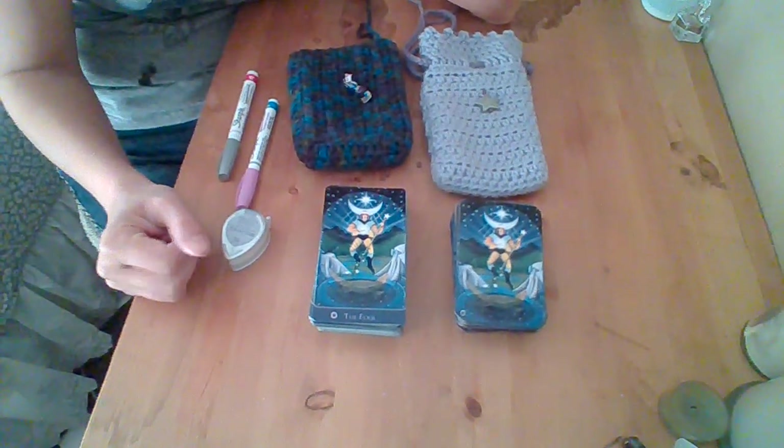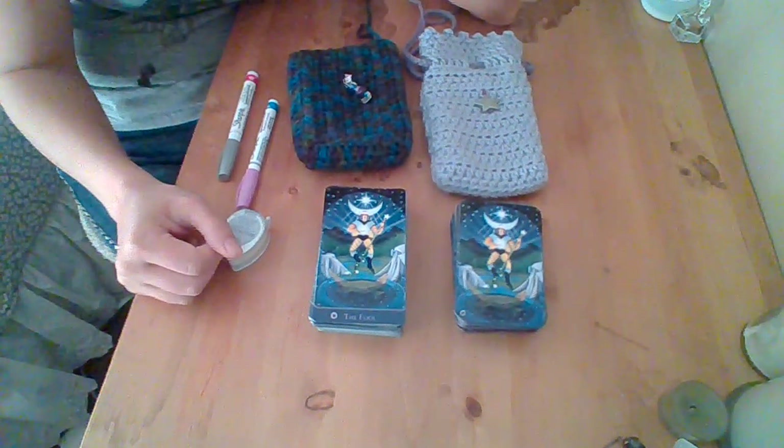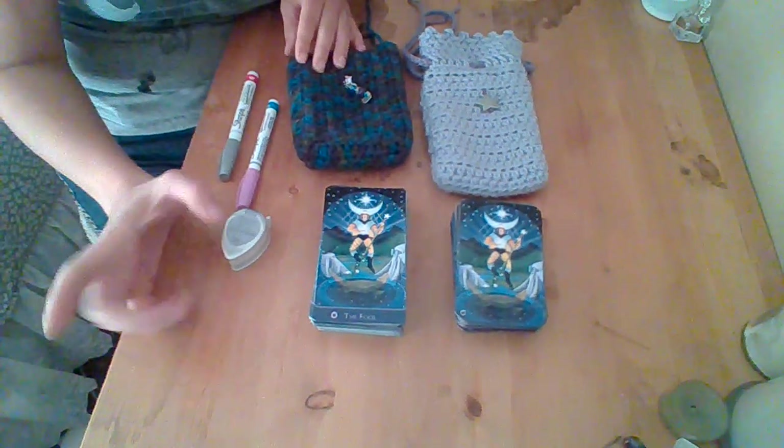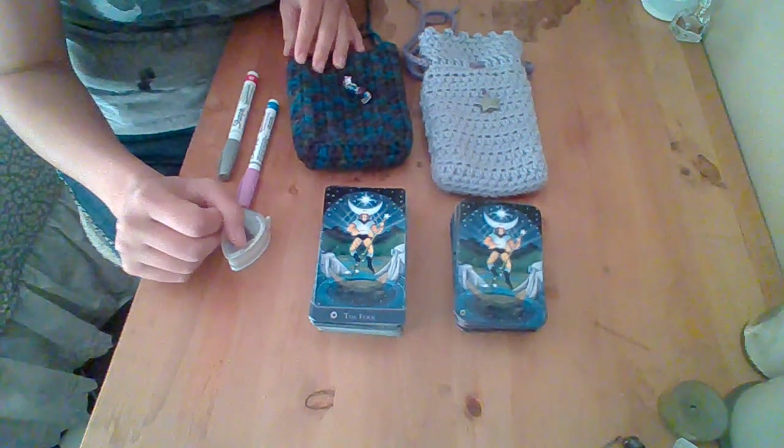Hi guys, welcome back. This is Pamela from Pamela's Tarot Tales, and I wanted to do a walkthrough video comparing the Star Tarot.